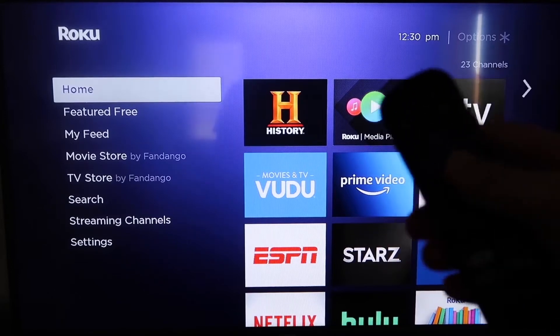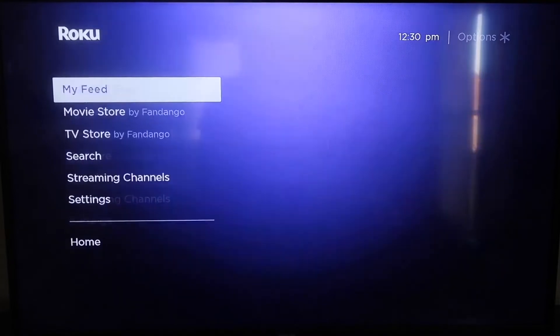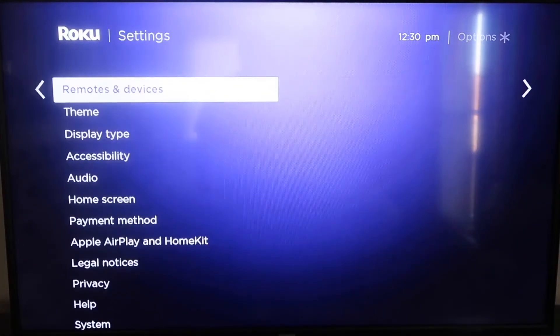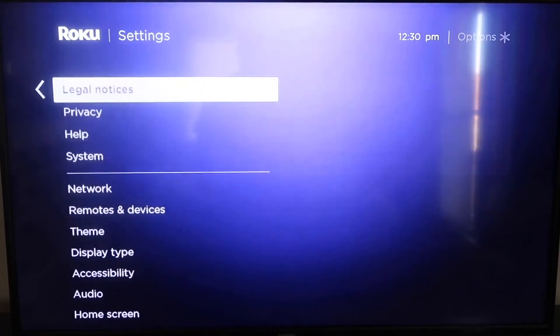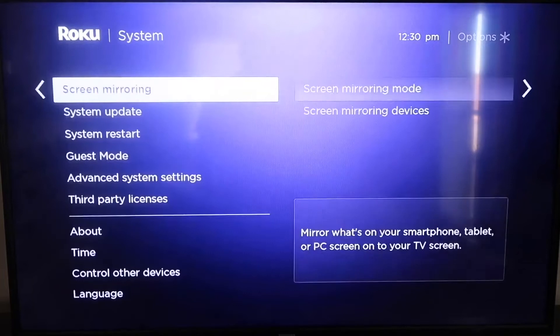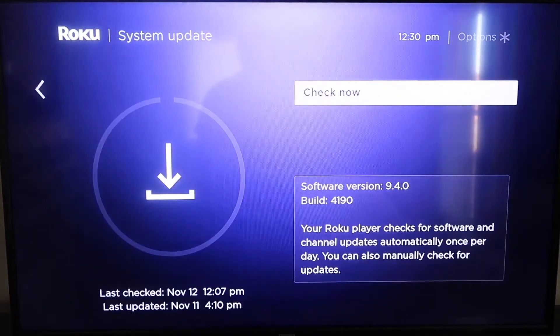The first thing you're going to do is make sure your Roku is up to date. Grab your remote control and hit the Home button. Then go down to Settings, click over, and go all the way down to System, then System Update. Click on that and then check now.